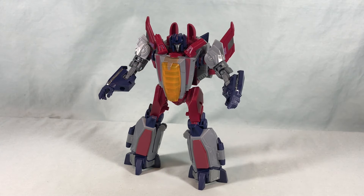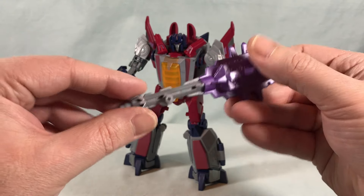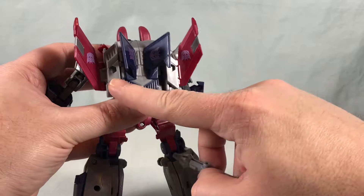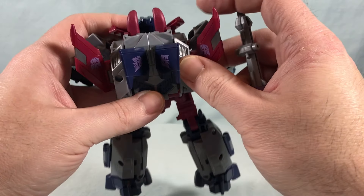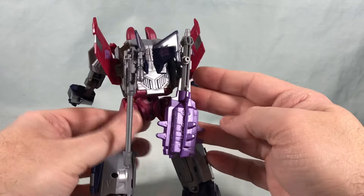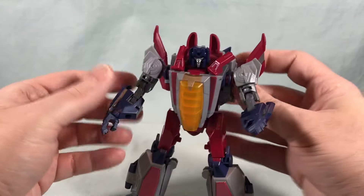Before we get into transformation — I also wanted to show off this giant mace that Starscream comes with. It's quite impressive. This section is painted in a really nice purple and then you have the shaft down here. He can just hold this in his hand — it is quite the whopper of an accessory. I also wanted to show how on the back you can store these — there are two peg holes. You can peg them in back there, though they don't really want to cooperate and I had to fight to get them in. I think they look a little goofy stored there, but you definitely can do it.